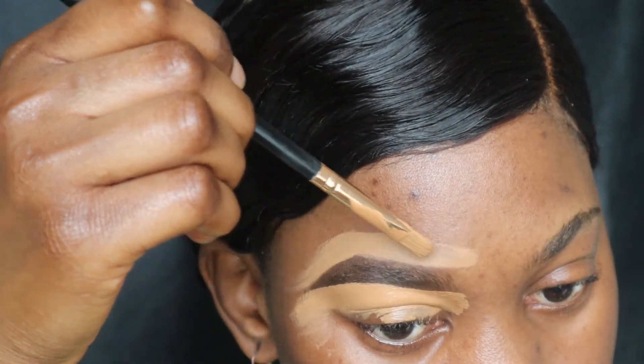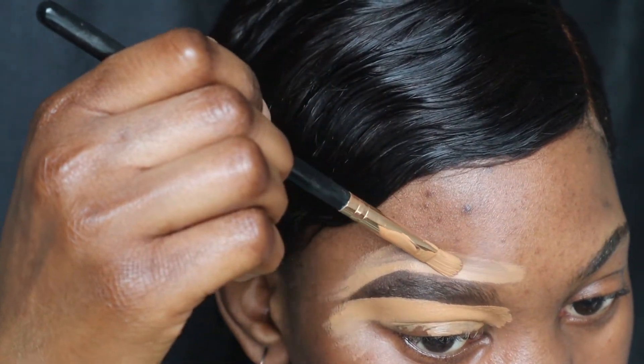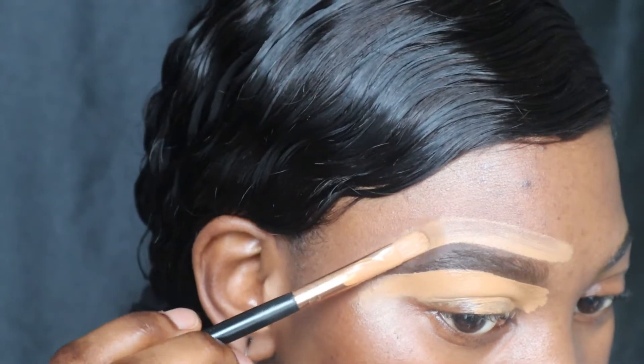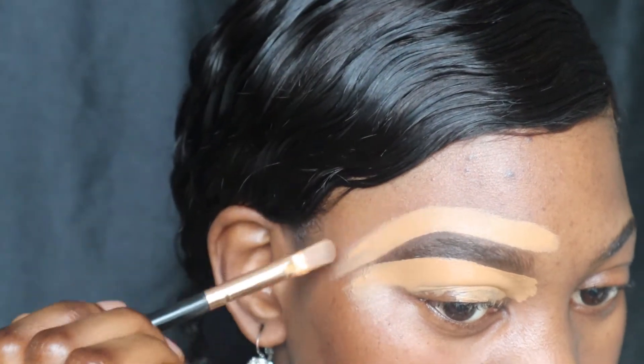For me, I like my top brows — I don't like the super arched brow, so I'm just gonna give it a very natural curve like so. I just don't like the super arched brows; this is how I like to do my brows, just kind of naturally curved. I think it's better.